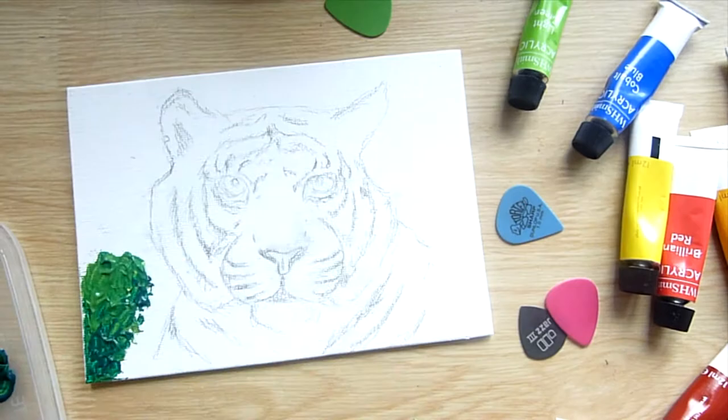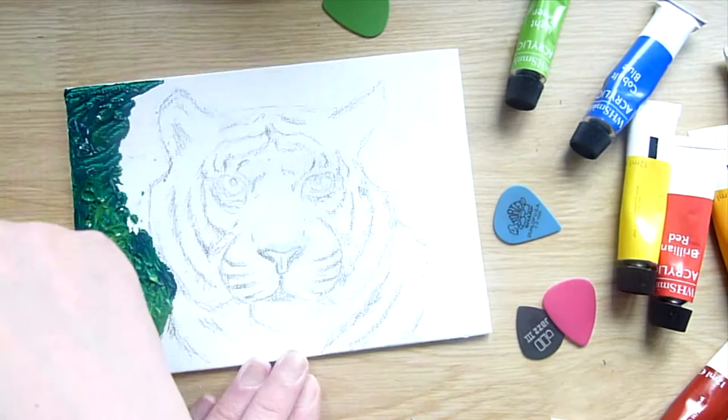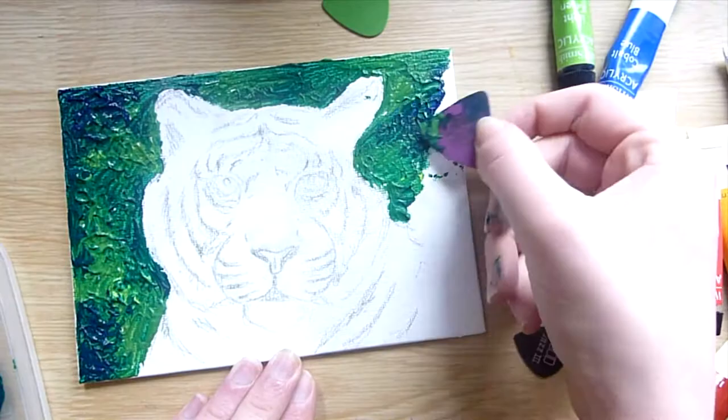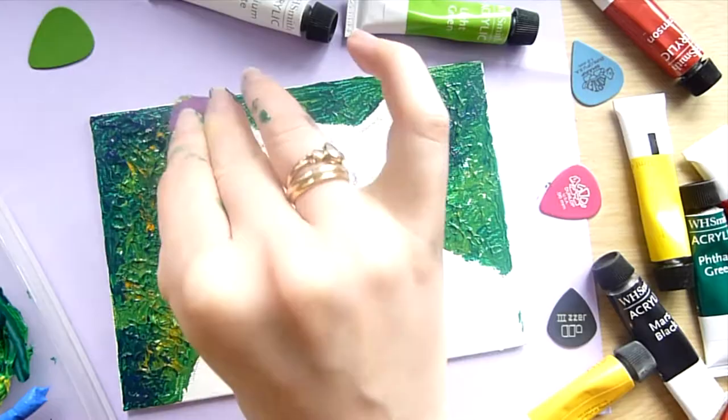I started off by sketching out the design onto a small piece of canvas board. I decided to paint the background first with the largest of the guitar picks. I didn't want to have a very detailed background because I knew the piece would come out quite textured and I didn't want to distract from the tiger.